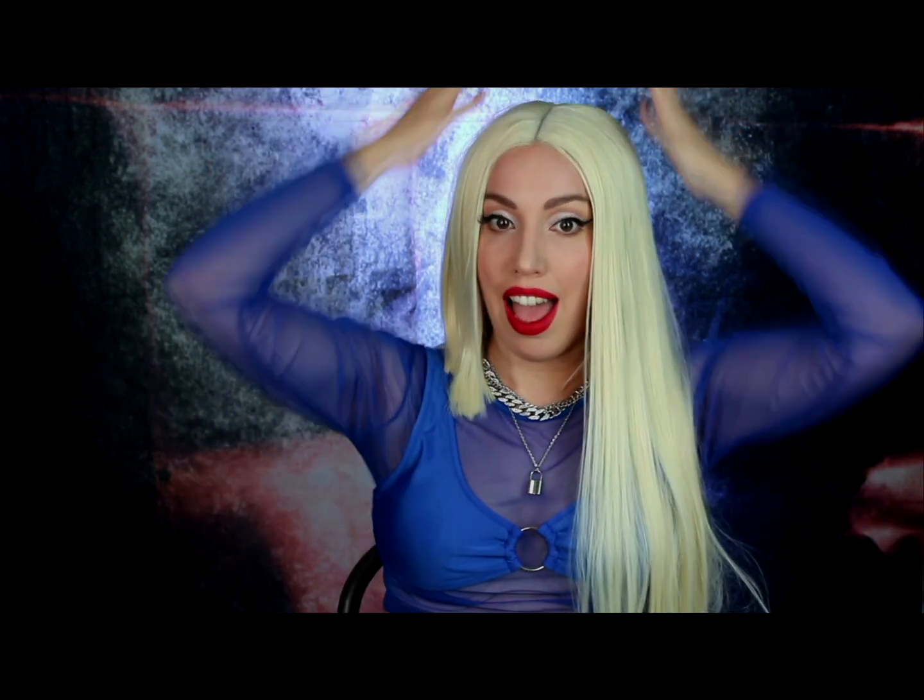Hi guys, welcome back to my channel, or welcome to my channel if you are new here. My name is Lally and I am a wig maker, a costume maker and a celebrity impersonator. I am coming to you today with this Ava Max makeup and wig tutorial, two in one. This look is surprisingly easy to do and the wig is super easy to do as well.